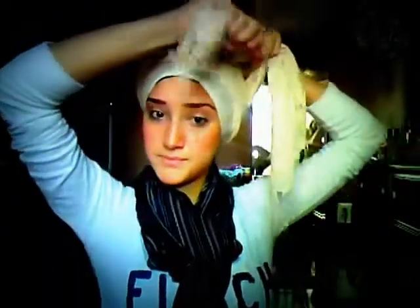And then so you have the shorter piece and the longer piece, and really all I do is just start wrapping. Get the shorter piece, longer piece, wrap it once, take the longer piece, wrap it around one more time, and tie the two pieces right there.